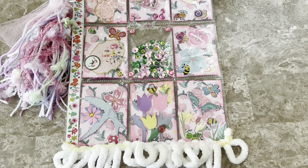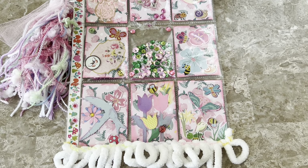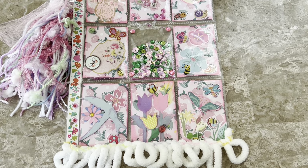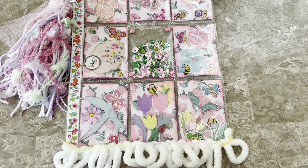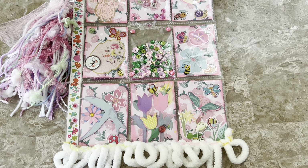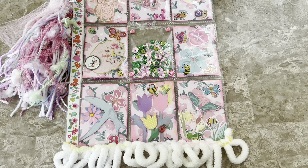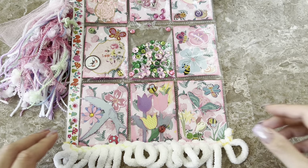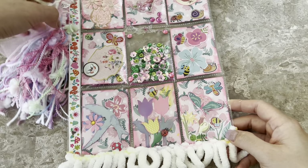Hi everyone, welcome back to my channel. I know it's been a while. I did need to film these goodies that I received — it was a birthday happy mail. I have two packages today: one is from Thelma Hall and the other one is from Laura's Plans and Crafts. Hello if you're watching, and I apologize — I received this stuff like five or six weeks ago.